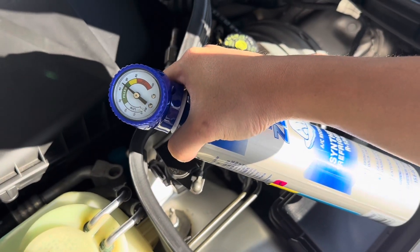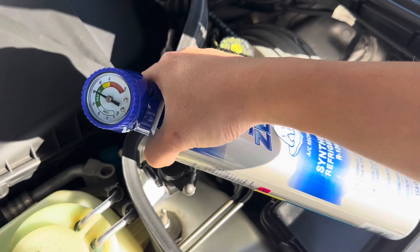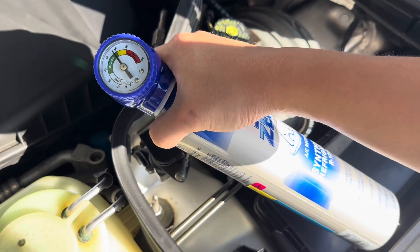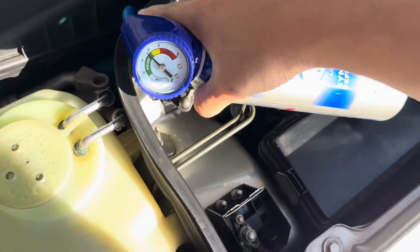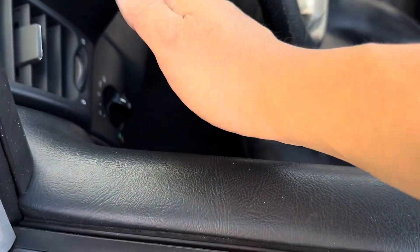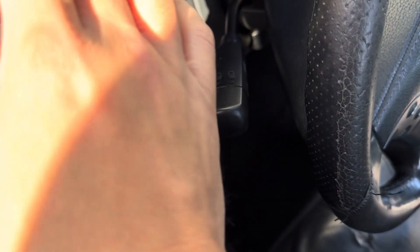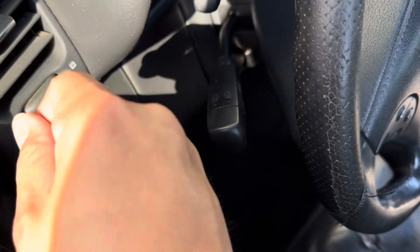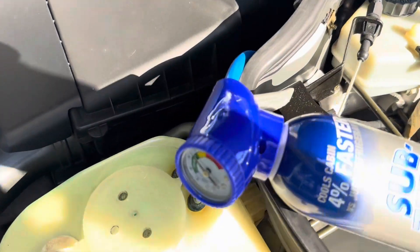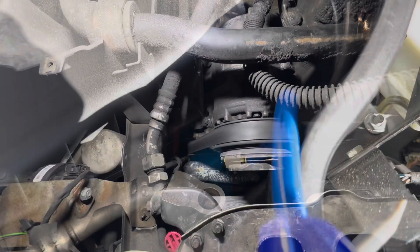It goes all the way to zero, but I'm getting some reading — a little bit more. Let me put that in here. I wonder if this is just the pressure being filled up when we take it off the car.